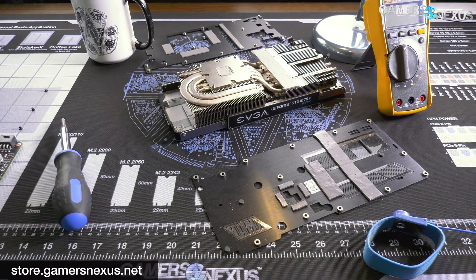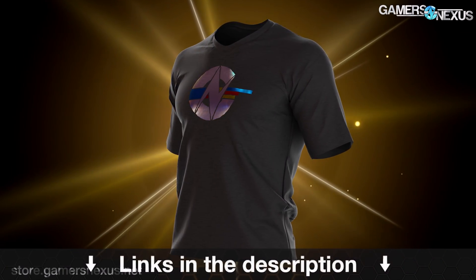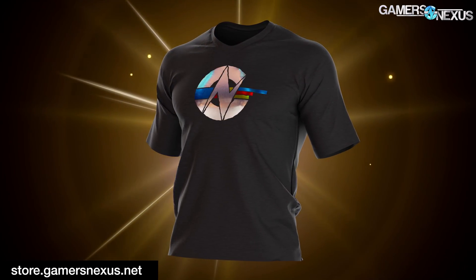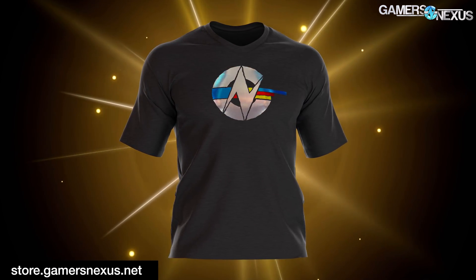That's it for this one. As always, you can go to store.gamersnexus.net to pick up our mod mat or the limited edition shirt while it's still in stock. Patreon.com/GamersNexus helps us out directly. Subscribe for more — I'll see you all next time.